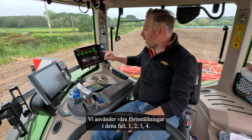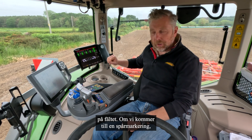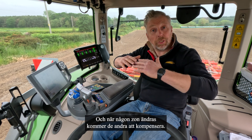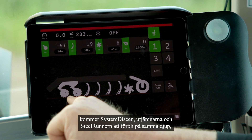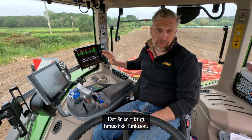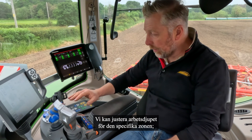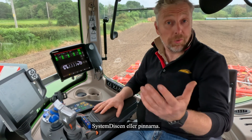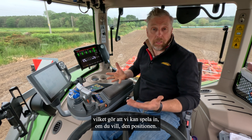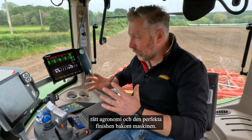We use presets — for example, one would be for our working depth in the field, and when we get to a tram line we may want to press number two, which is preset for the machine to work deeper. When any zone is changed, the others compensate — so the system disc, levellers, and steel runner remain the same depth while the tines can actually go deeper. That's an amazing feature and the first time we've ever been able to do this. The presets can be programmed on the move, and we can save that setting, always finding the sweet spot for the right agronomy and right finish.